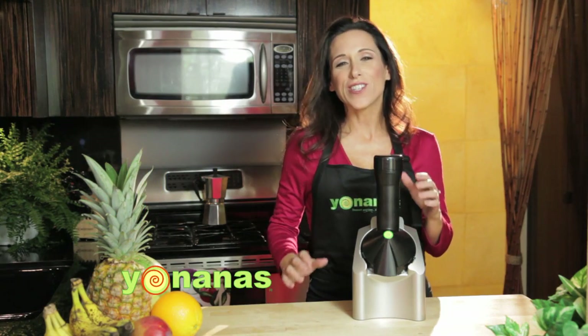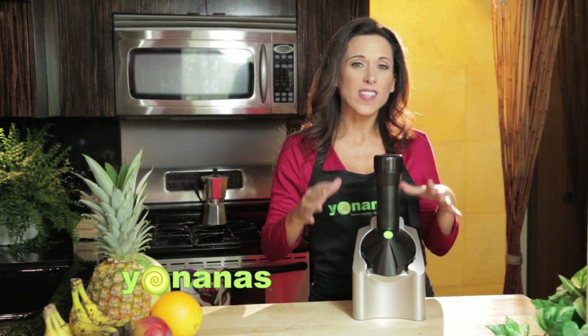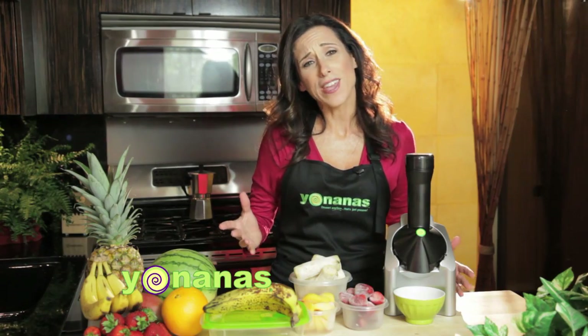Do you love ice cream? I love it so much I could probably eat it for breakfast, lunch and dinner if it was only good for me. And now with this fun, easy kitchen appliance called Yonanas, you can enjoy that creamy, delicious treat that looks, tastes, feels like soft serve ice cream, but it's made only from frozen fruit.